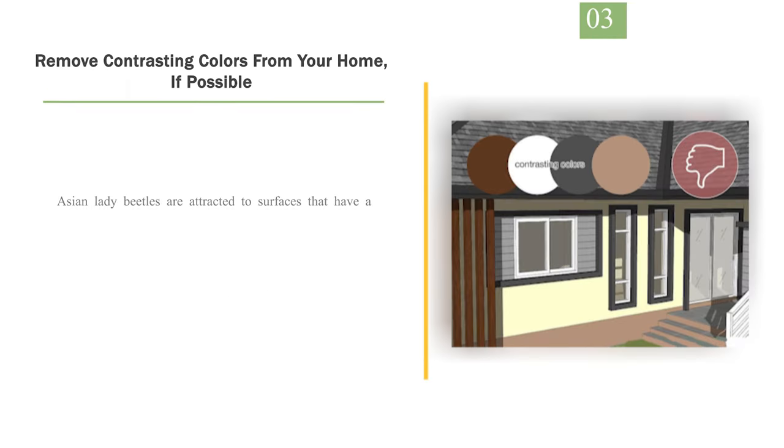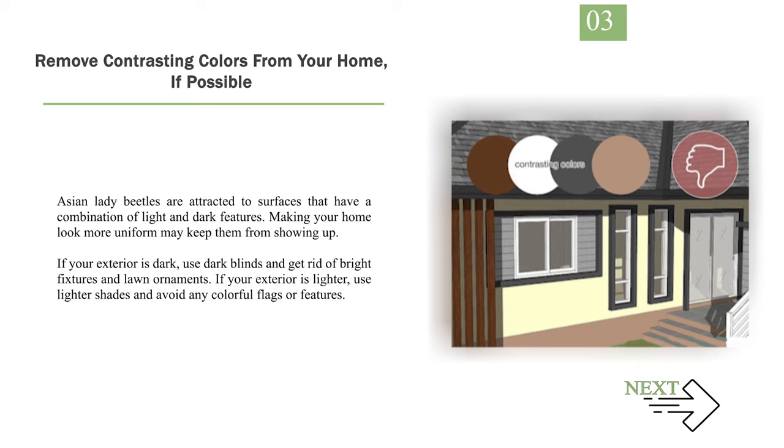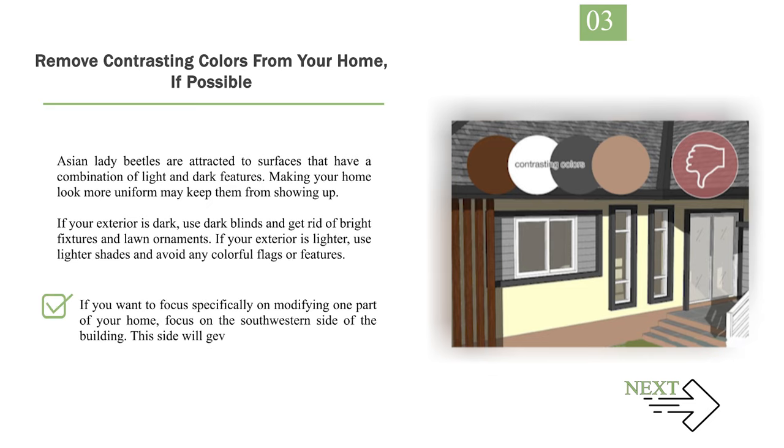Number 3: Remove contrasting colors from your home, if possible. Asian lady beetles are attracted to surfaces that have a combination of light and dark features. Making your home look more uniform may keep them from showing up. If your exterior is dark, use dark blinds and get rid of bright fixtures and lawn ornaments. If your exterior is lighter, use lighter shades and avoid any colorful flags or features. If you want to focus specifically on one part of your home, focus on the southwestern side of the building — this side will get more sun and the beetles are generally attracted to sunny areas.